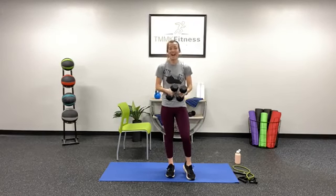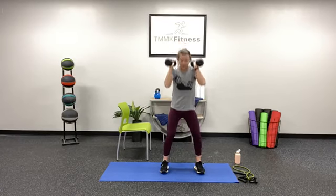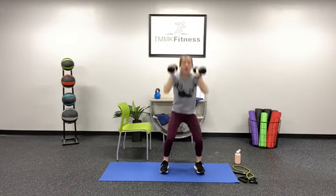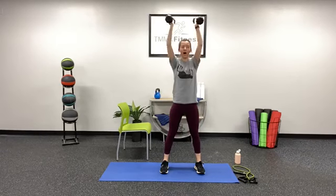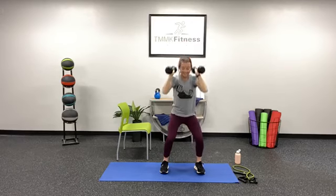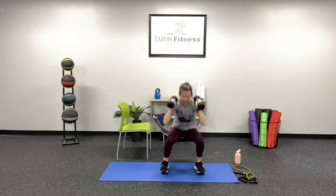We are going to start with that thruster — 30 seconds for the thruster, then 30 seconds for the row to fly. That's how we make our way up the ladder. Are you all ready? Here we go. In three, two, one. Point those toes in front and press up tall. Core is braced, chest is nice and tall. Good work, y'all, you're killing it. Pressing those feet into the floor. Five more seconds. And rest.